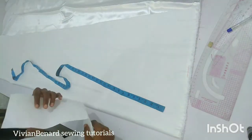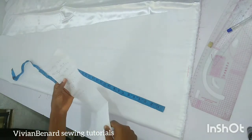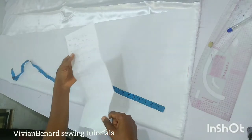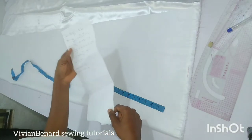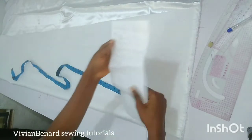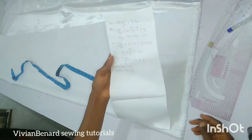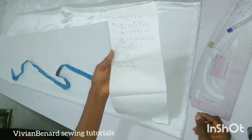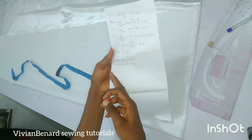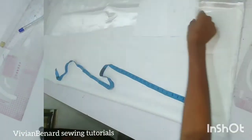Hello guys, how are you doing? In this tutorial we are going to learn how to make a camisole — the camisole you wear inside a butterfly dress or a boubou gown that is revealing. These are the measurements we'll be working with: shoulder, bust, waist, hip, length of the dress, chest line, neck depth, and neck width. Let's dive into this tutorial.